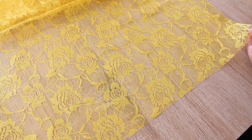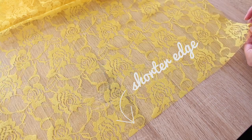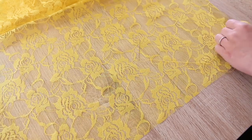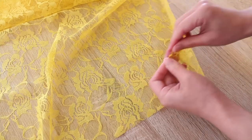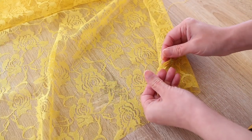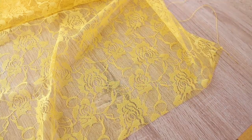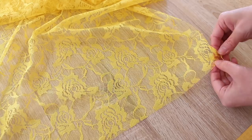Then take your lace and do a simple running stitch. First, double thread your needle and send your needle through the end of the lace and tie it at the end. Lace has lots of holes, so this prevents the thread from slipping out. You can leave the excess thread there for now.